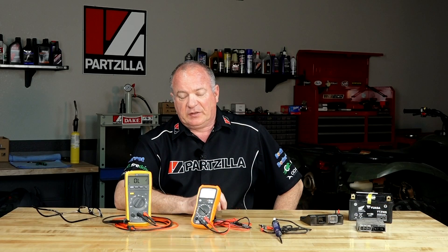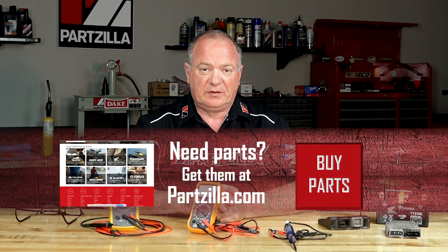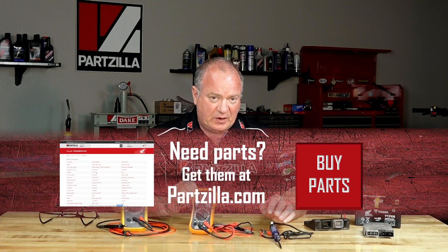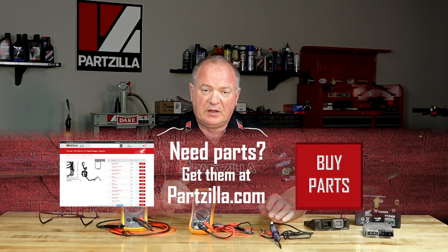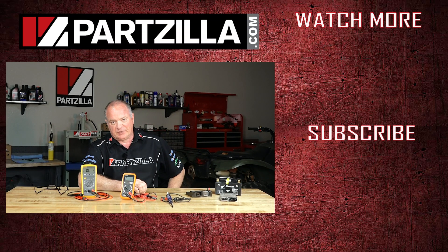If you have any questions or comments, leave them in the section below and I'll do my best to answer them. If you need help diagnosing your machine, check out our playlist — for every unit we do at least one or two videos dealing with electrical problems. If you have a specific question about a part or tool, give us a call or send us a message. Thank you for shopping with us at Partzilla, and we will see you in the next video. Have a great day.